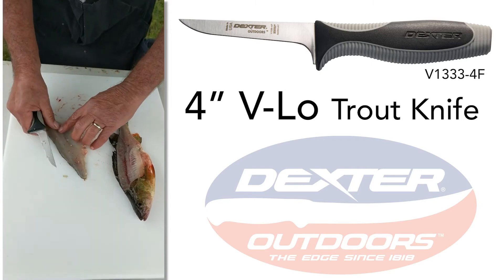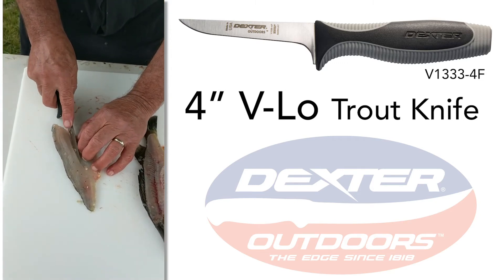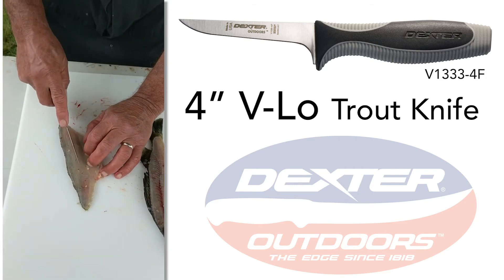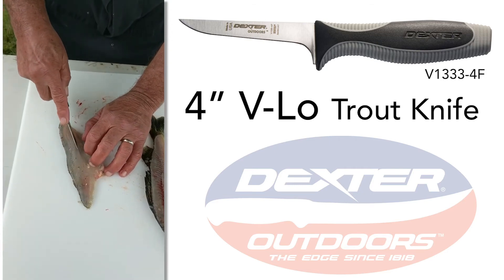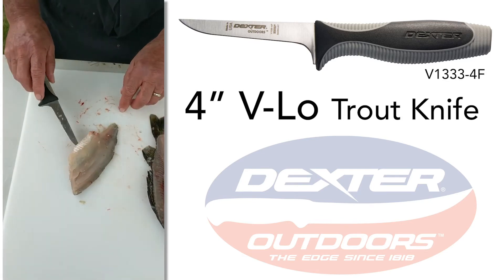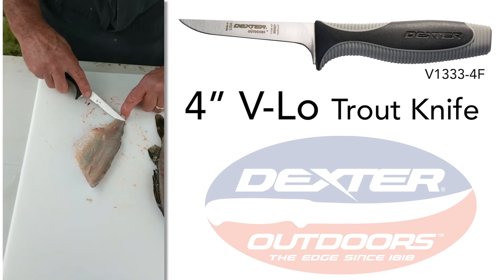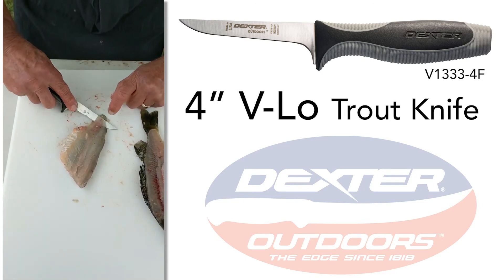Now we locate the small bones on that median line. Make a slice on each side. Then with the blade held against the board, holding the tail, slide it right across the skin.